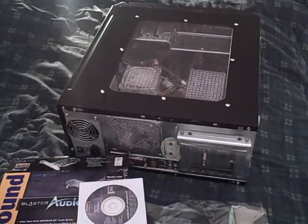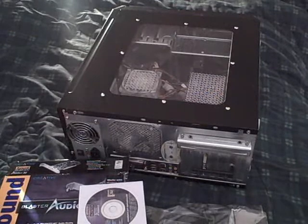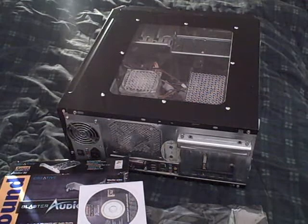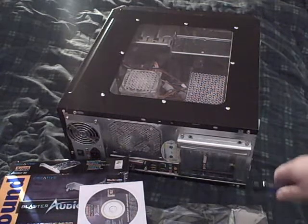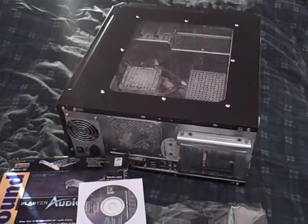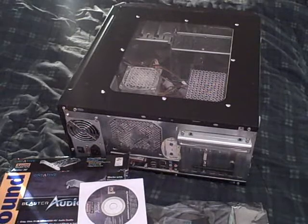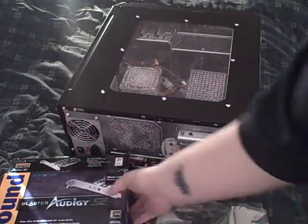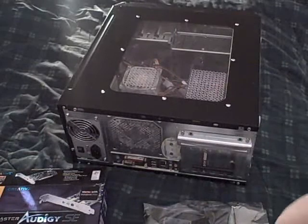Hey everybody, Mordos here. I've been having some problems with my audio in my computer, and my conclusion was that my onboard sound card is malfunctioning. So today I will be installing a new sound card, which will be the Sound Blaster Audigy. It's a fairly cheap card but a good card nonetheless.